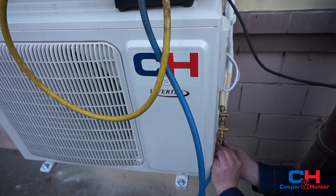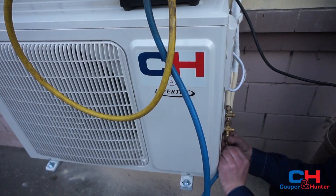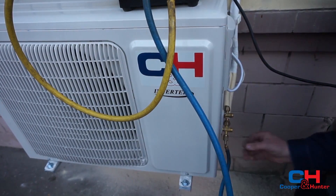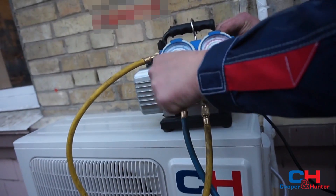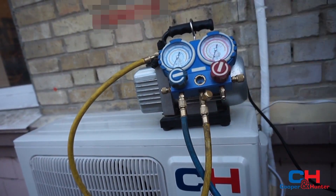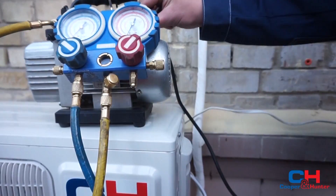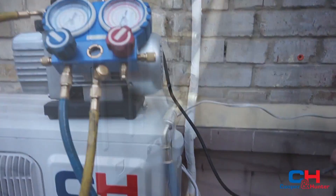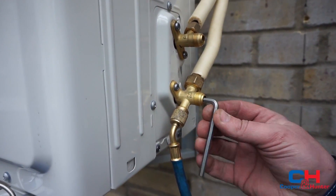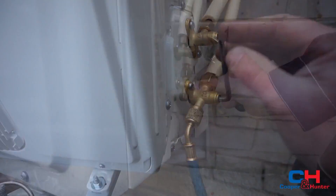Begin the vacuum process of the refrigerant cycle. Connect the valve, connect the pipe, and open the valve. Then switch on the vacuum pump. Turn off the valve and switch off the vacuum pump. The last step of the vacuum process is opening the valve on the outdoor unit. Fix it.